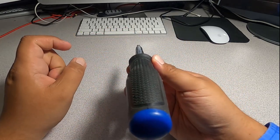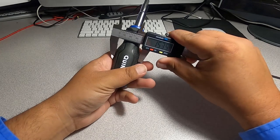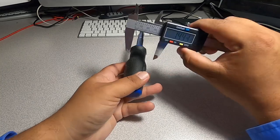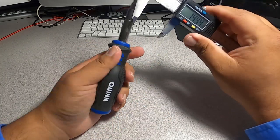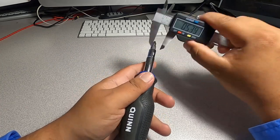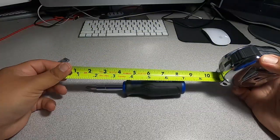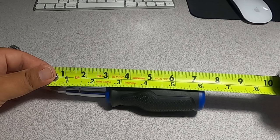Let's get some measurements. The thickest part of the handle is about 1.53 inches — pretty thick. The thinnest part is 1.44 inches. The shank is 0.52 inches and the smaller part of the shank is 0.47 inches. The tip is 0.22 inches. Overall length with the tip is about seven and a quarter inches.